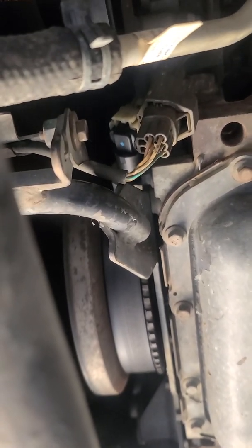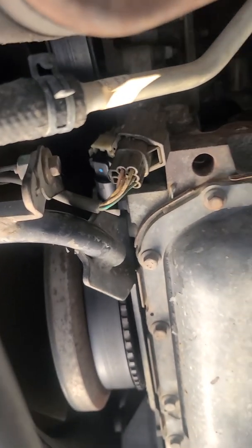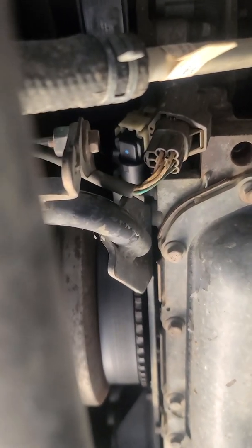This one was from AutoZone — they didn't have to ship it or anything, they already had it in stock. It's either a 5mm Allen — it's hard to see, but right there to the right of that blue dot there's an Allen head screw.